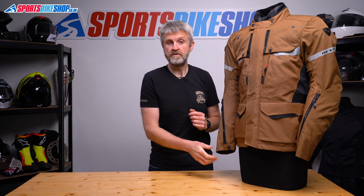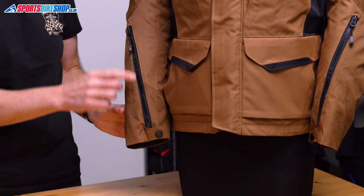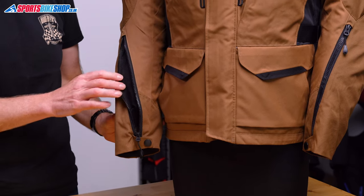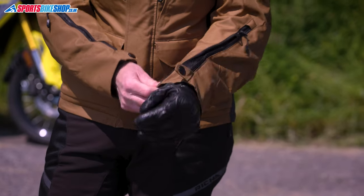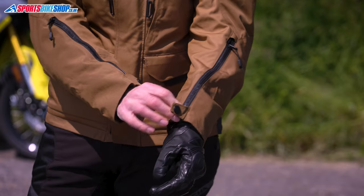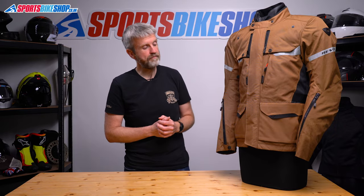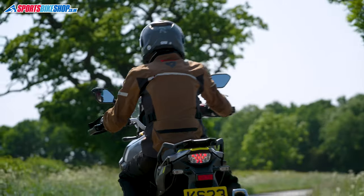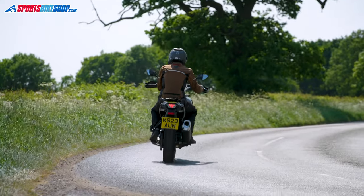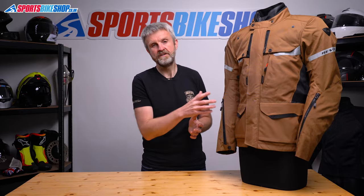The cuffs fasten with a combination of zips, press stud, and then a Velcro strap. And that zip is a two-way type, so you can pull it down to reveal an air vent. I found there was enough room here for winter gloves to go inside the cuff, and if I tightened the Velcro strap, then I could comfortably get the same gloves over the top of the jacket. There's fit adjustment through poppers at the biceps, belts at the waist, and there's also a pull cord at the bottom hem, and all of those tighten the jacket up so that it's more comfortable when you're wearing it without the liners in place.